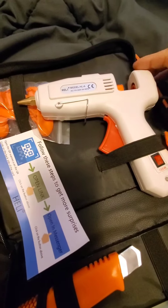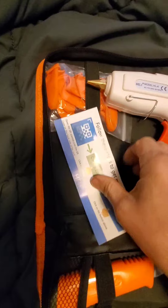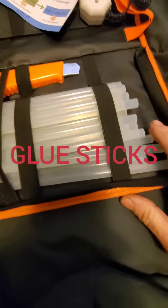This new one here has two features: it has a 60 watt and a 100 watt. It comes with finger gloves, there's a nice hole for you to stand it in, and it has a knife and a glue stick.